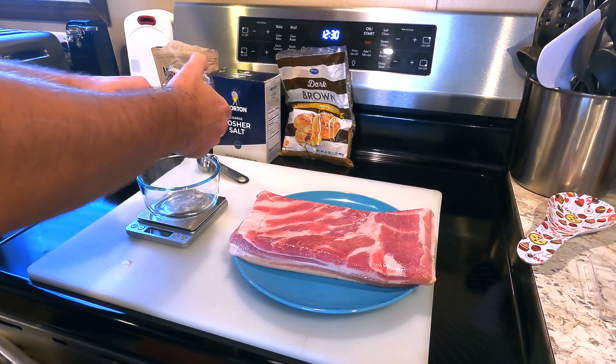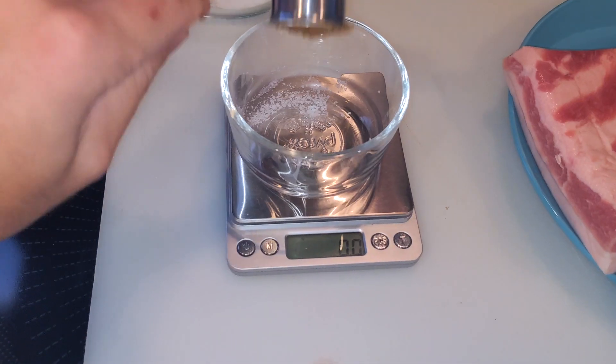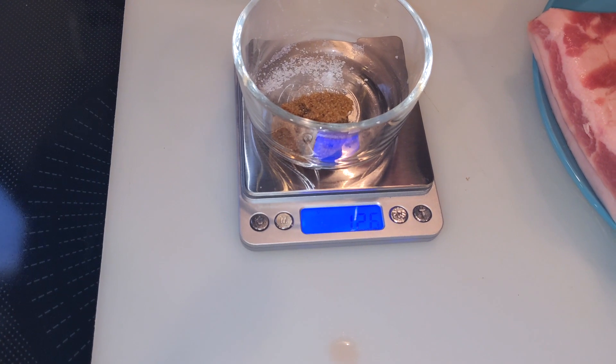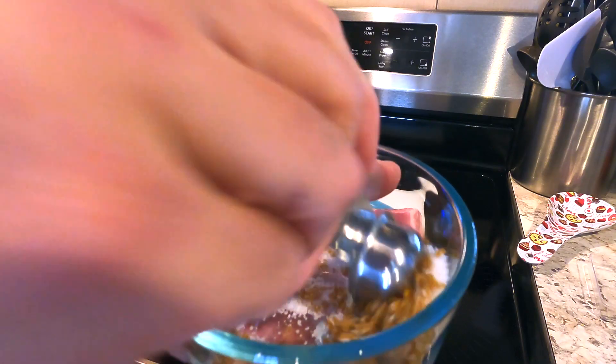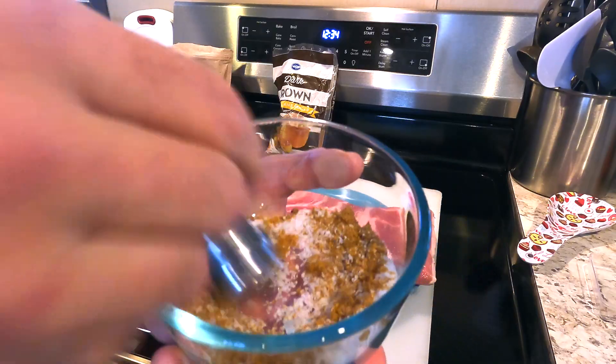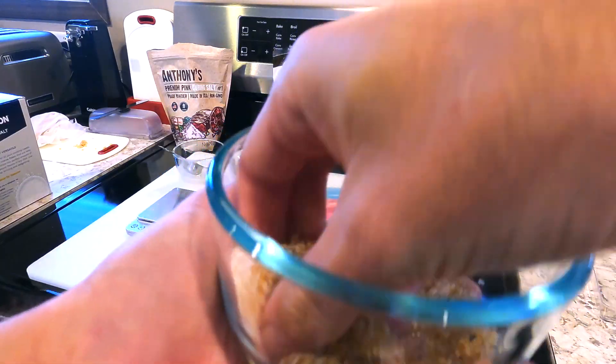After unnecessarily transferring it into a different bowl, we weighed out 25 grams of kosher salt. Twelve and a half grams of dark brown sugar was added for a little sweetness. Aside from the curing salt and regular salt, you can add whatever additional ingredients you want in any quantity, as long as they don't contain salt.